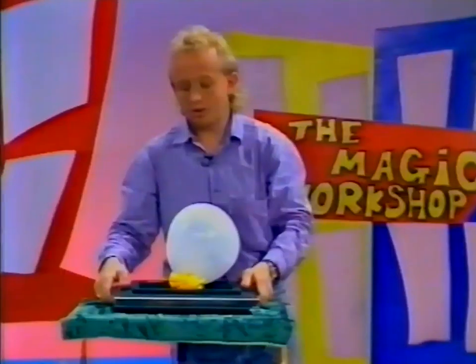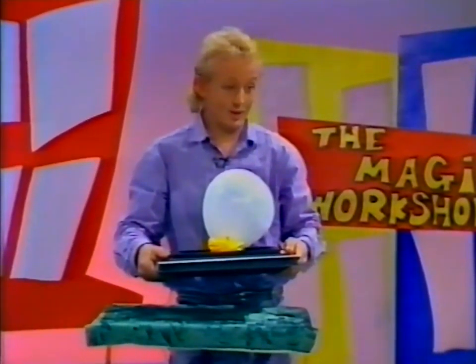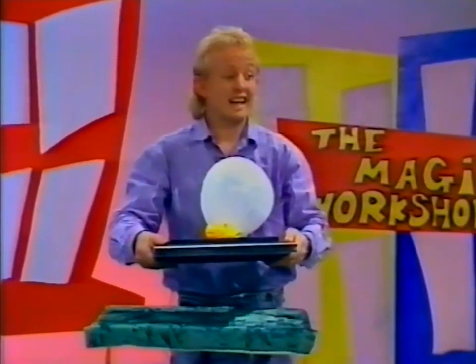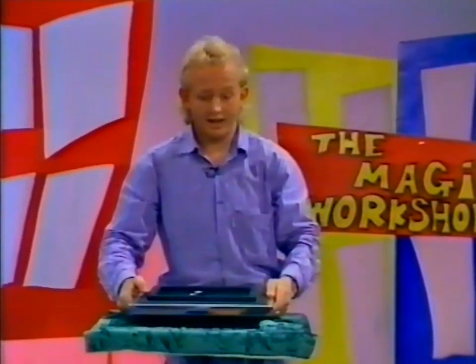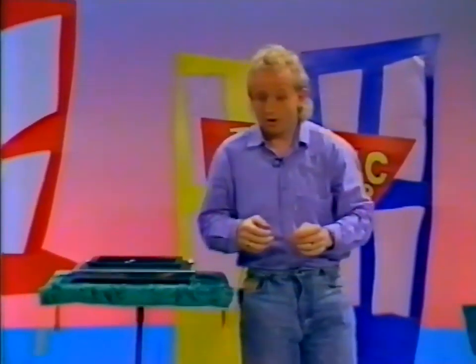What we're going to endeavor to do is make the silk disappear. Here's where you have to use the magic words — you know what they are: abracadabra! You ready? On the count of three — one, two, three — abracadabra! Well, what do you know, the yellow silk is gone! The handkerchief is gone, and the balloon has turned into a dove!